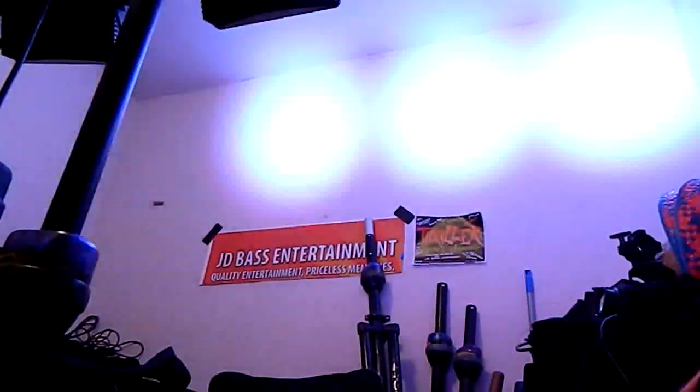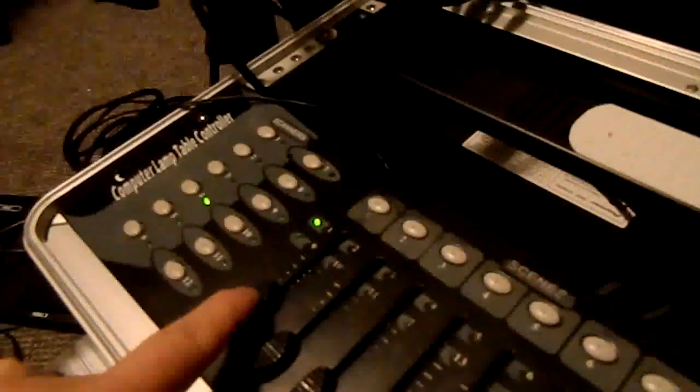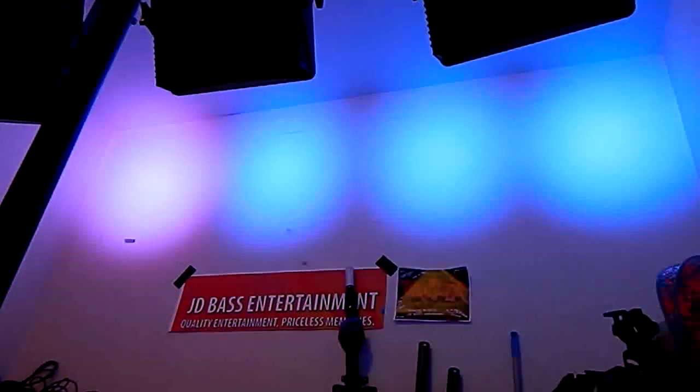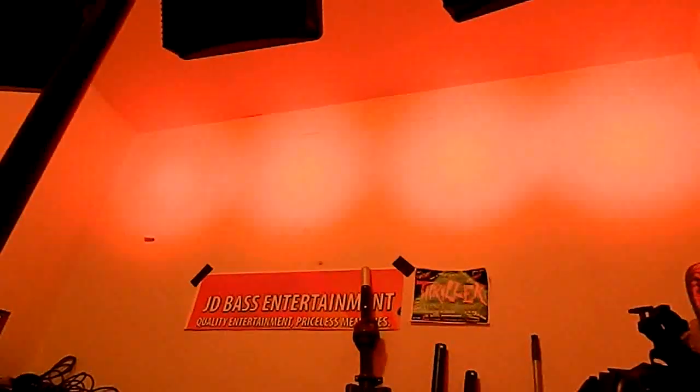Here is the DMX program. Basically, what you have in DMX is your first channel right here. All the way up does different programs in lighting — just different chases, different kinds of looks. And once you get to the very top, it is now in sound active mode, and this is all on channel one. If I tap the light, you'll see it change colors in sound active mode.